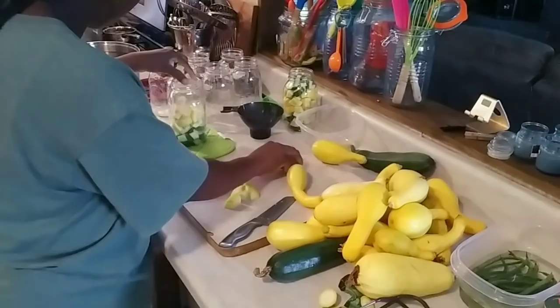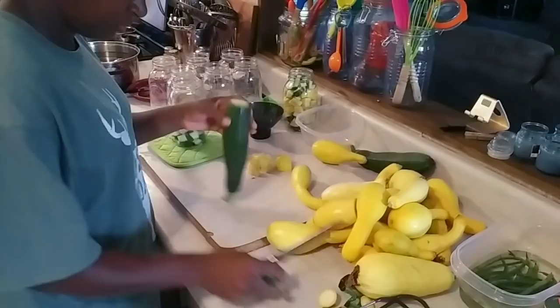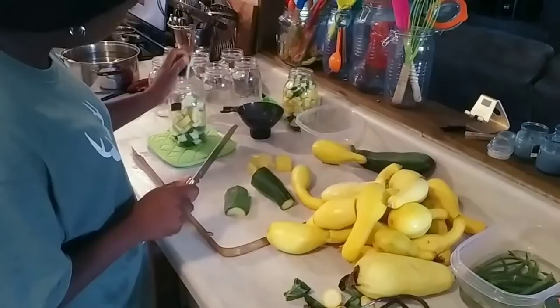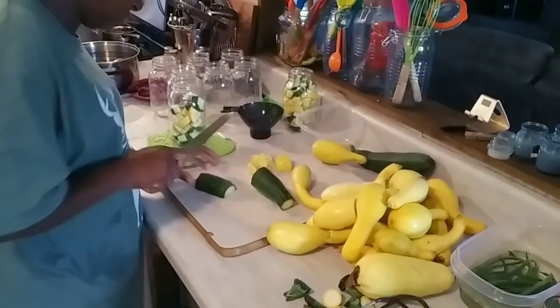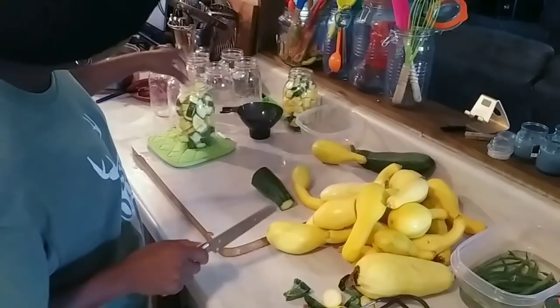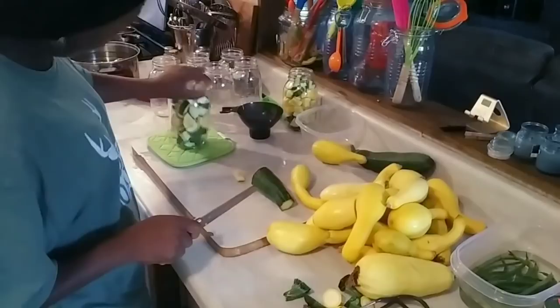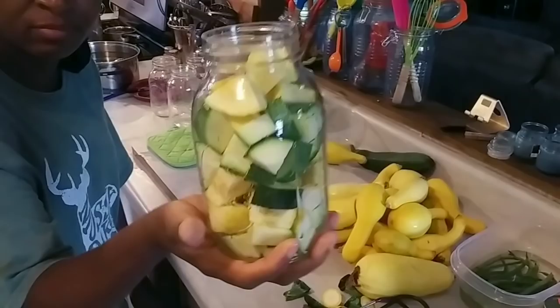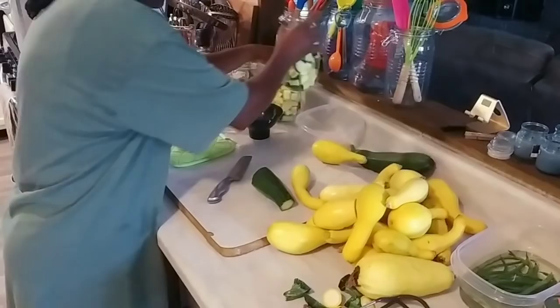I'm going to put a few of those in there, then stop and get some zucchini in there too. Now what recipe am I going to make with this? I'm going to tell y'all something — me and my mom have been talking about some squash casserole. And oh, does this make some good squash casserole!